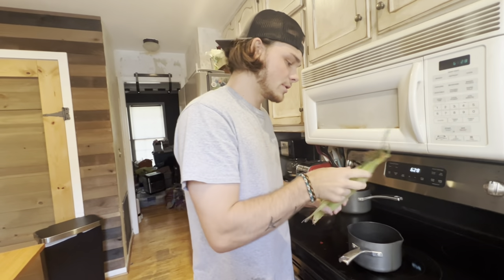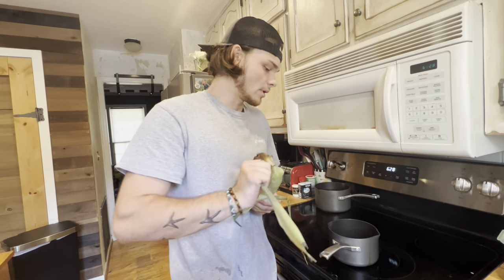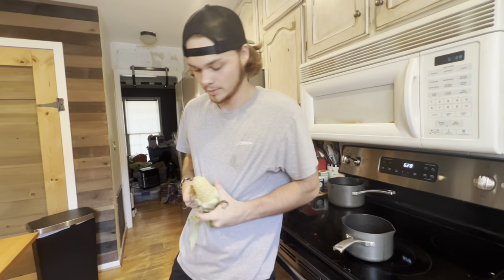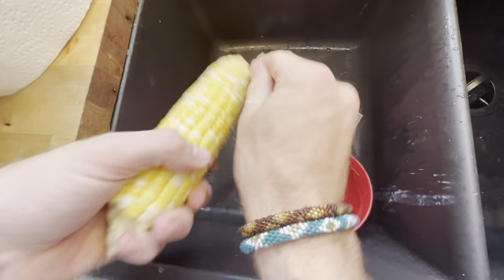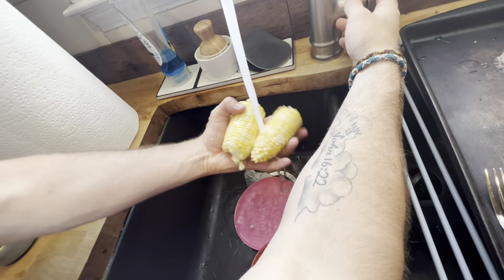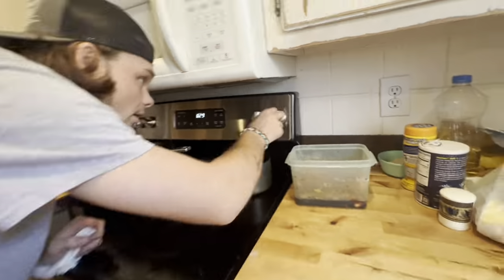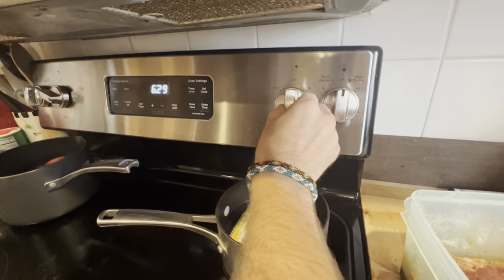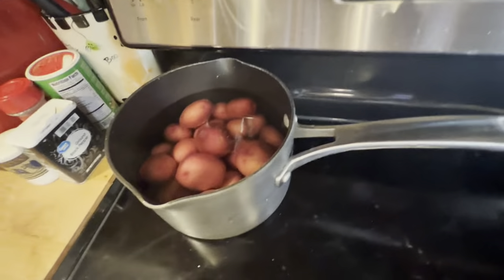We got an ear of corn — quarter of the cob. We're gonna shuck it, rinse it off, and put it in a little pot. Get all the good corn silks out of there, then break it off just like that. Run some water and clean them off a good bit. Now these are ready to be put in the pot. We'll put it on five and a half and take our time with the corn.